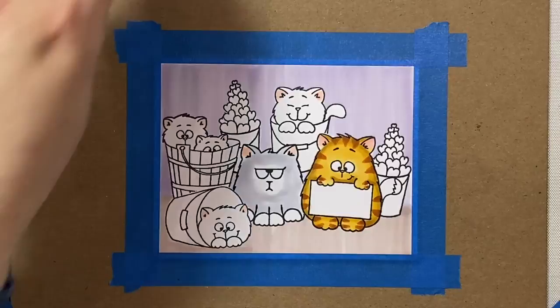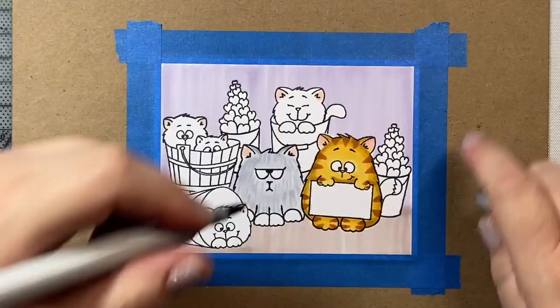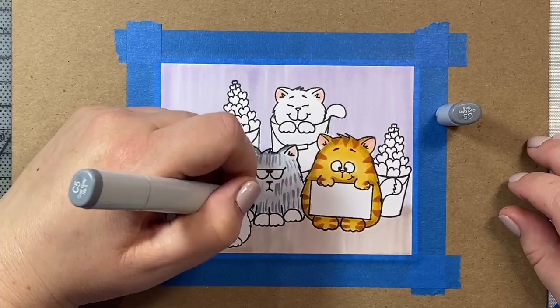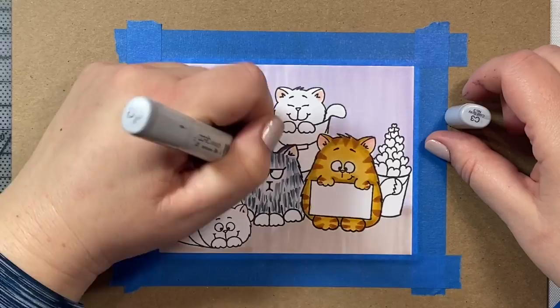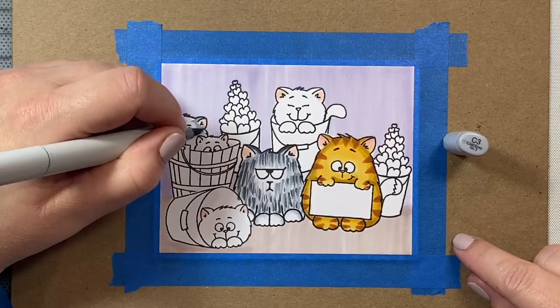Now we're going to start coloring in our little Persian kitty. To do that, I'm going to give him a base of C1. And then I'm going to start adding in my fur with just little flicks, trying to go in even rows with my C3. I'm working my way from lightest to darkest — started with C3, now we're on C5. I'm trying to keep my rows pretty even so that it kind of mimics the pattern of fur. For my C7, which is the darkest shade, I'm going to use not as much of it as I did the C5 and C3. Then I'm just going to blend things out a little bit with the C3. For the paws, I use some C3 and C00, so he's just going to have white paws.